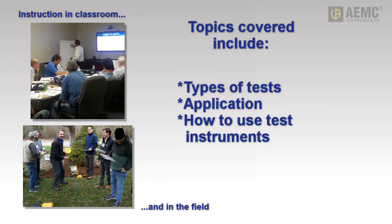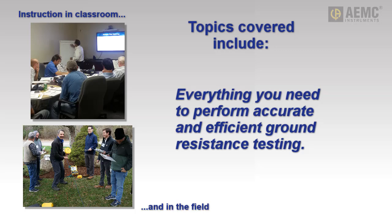Through a combination of classroom instruction and hands-on field demonstrations, you will learn the various types of ground resistance tests, the proper application for each test, and how to correctly operate the equipment used in conducting these tests, enabling accurate and efficient ground resistance testing.